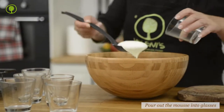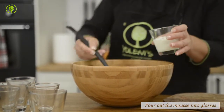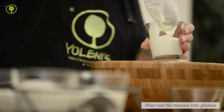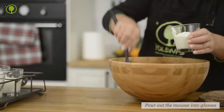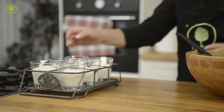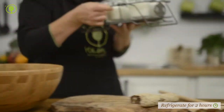Pour out the mousse into a serving bowl, or divide it into glasses or individual serving bowls. Refrigerate the mousse for at least two hours until it sets.